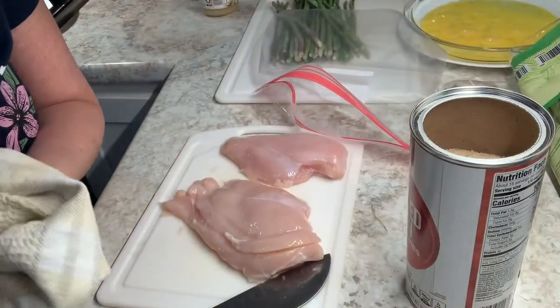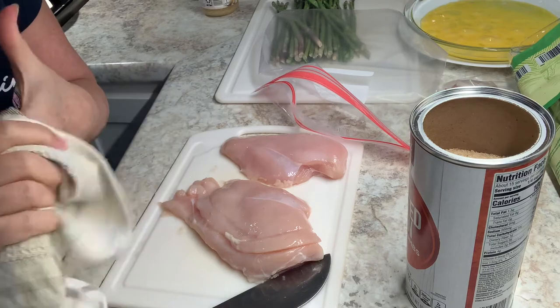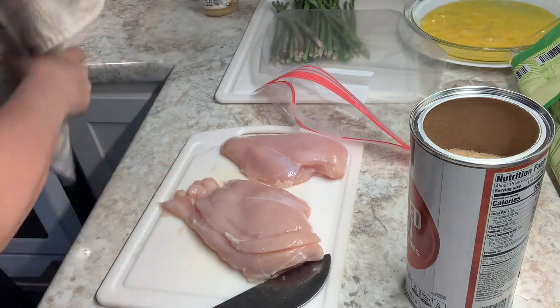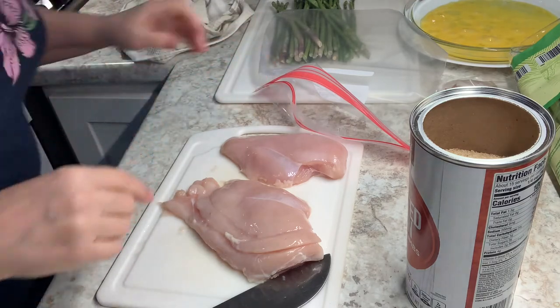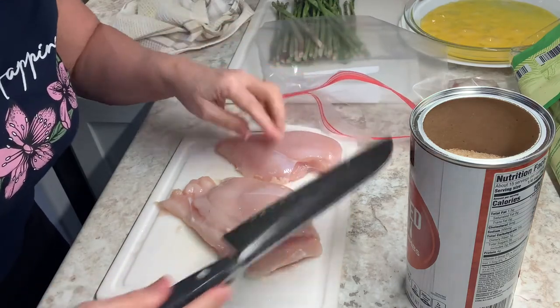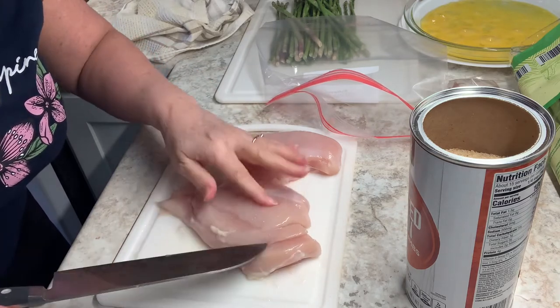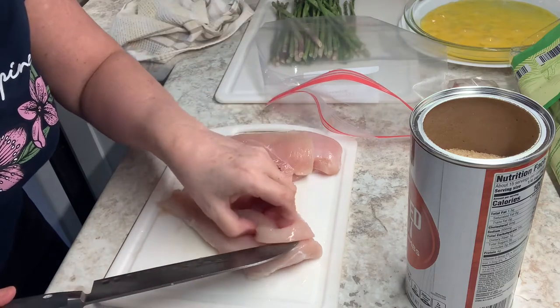Okay, let me show you what I'm starting to do with this chicken. You guys have probably seen me do this before. I buy whole chicken breasts sometimes, and other times I buy tenders or thighs or whatever. In this case I had a couple chicken breasts out. You've seen me do this where I take the fatter end and I do a sawing motion like this. This particular one has a little thin end.